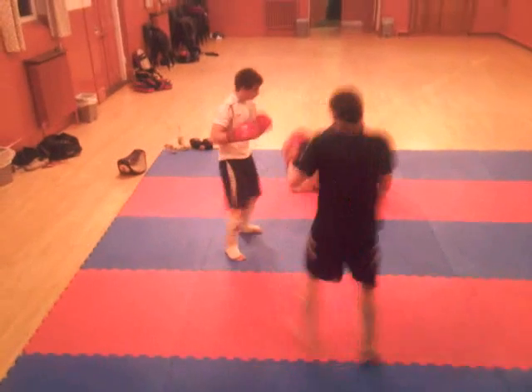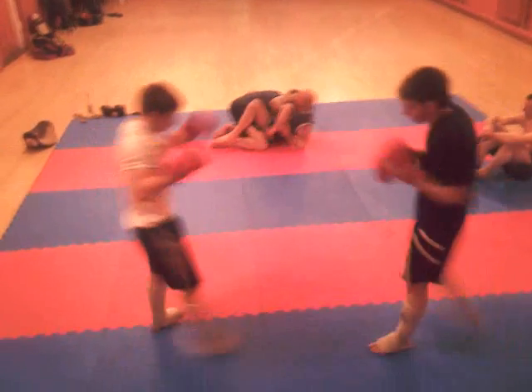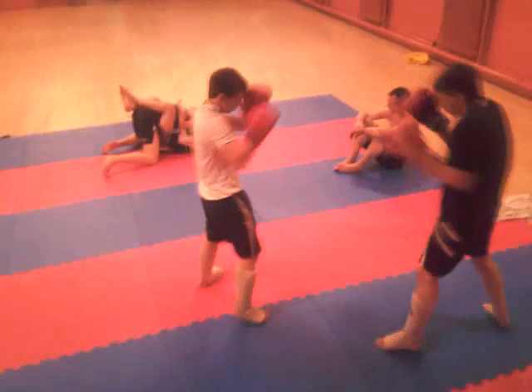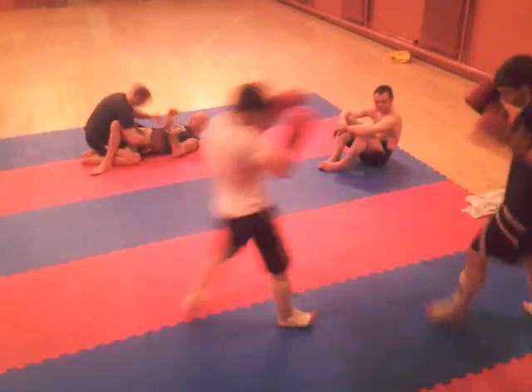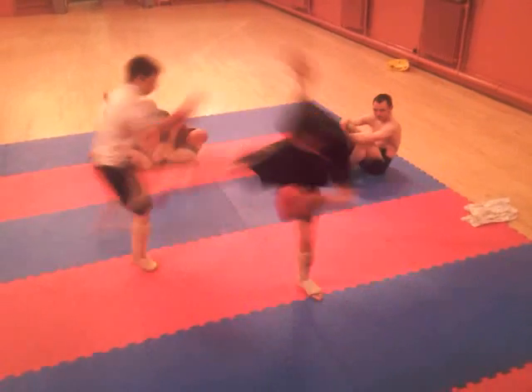Try things, boys. Hands up, Lewis. Hands up, Lewis.